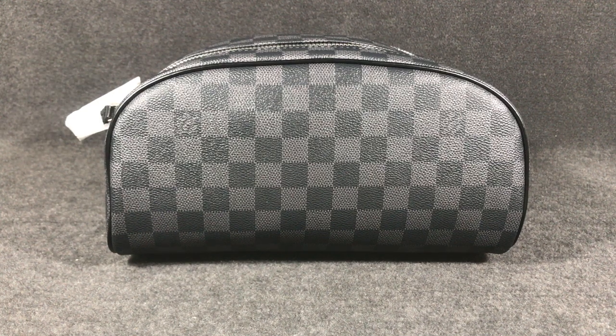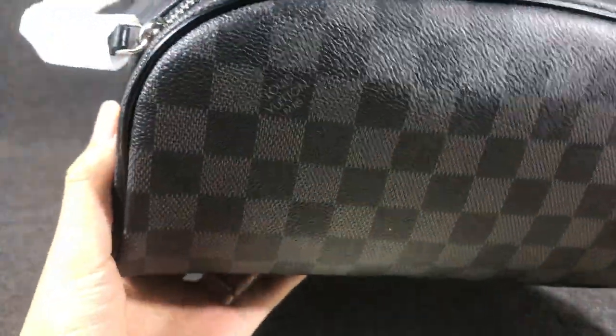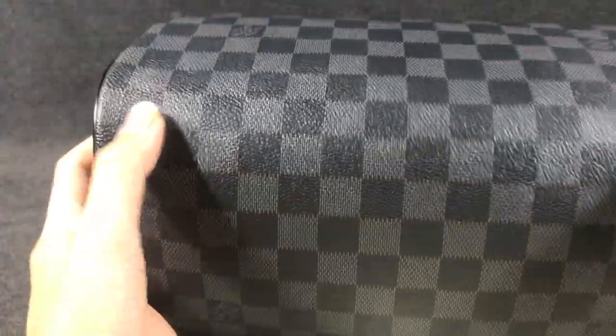Hello guys, today I got a Louis Vuitton king-size tote bag. You can see the bag, and the bag all uses the Damier coated canvas layer.